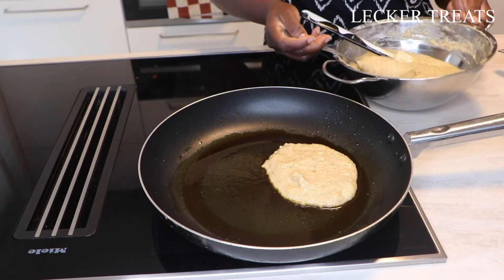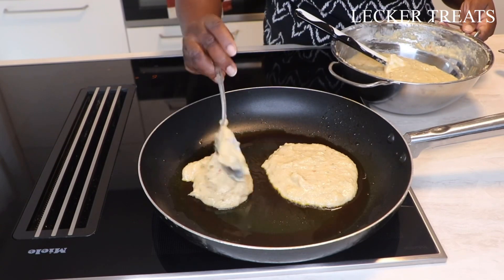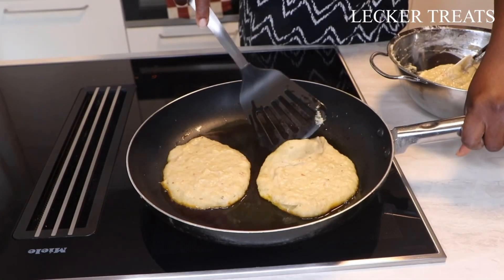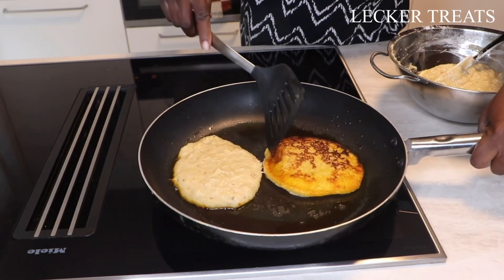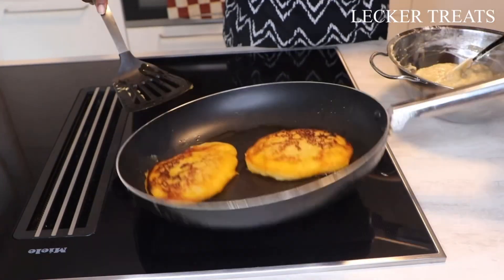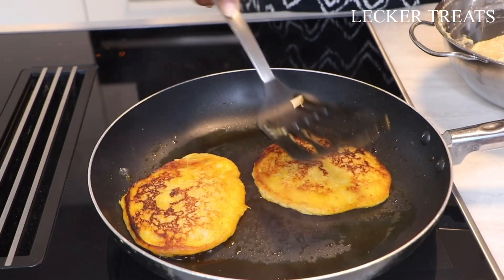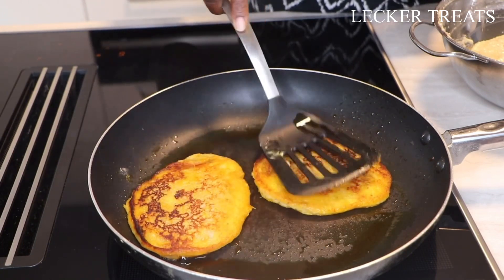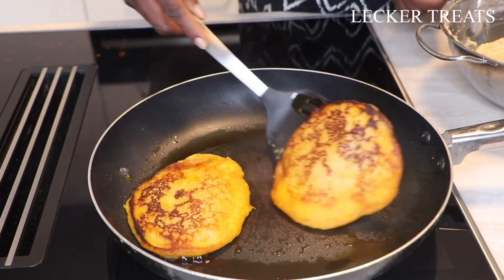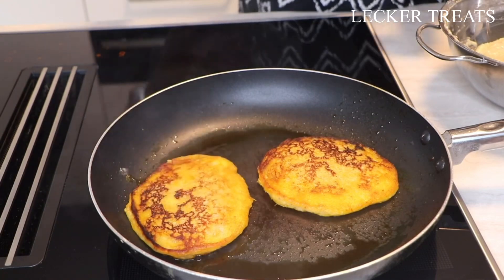So that's the two extra tablespoons we added. I'm going to fry another batch on the side. Just take a good look at our Tatale — it's so beautiful, it looks amazing. Once you press your spatula gently, not too hard, and you don't have the mixture running out of it, then it means it's done. Just look at that — it looks absolutely beautiful.